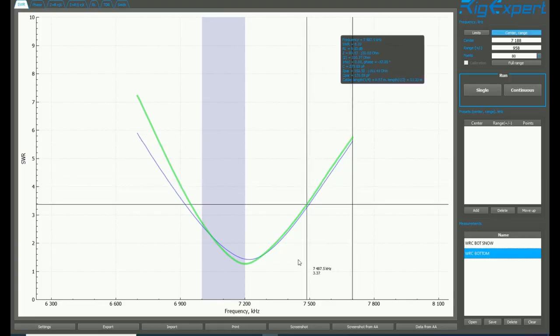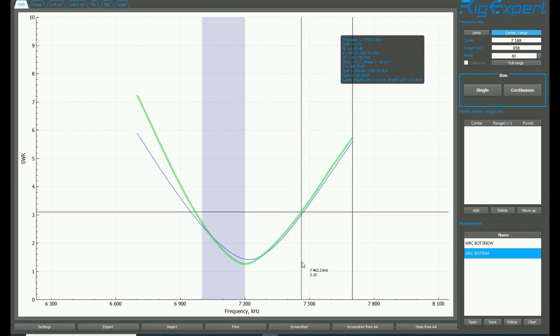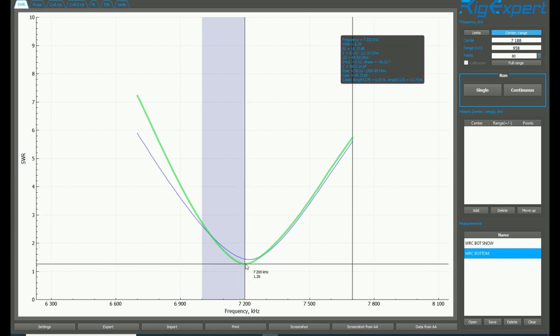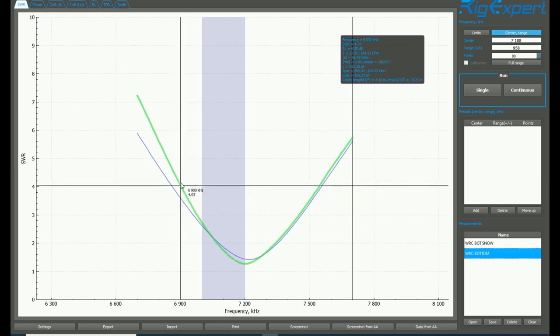So why don't we go inside, take a look at the measurements, and see what the numbers say. I'm back inside out of the snow and I've taken some readings with the RigExpert antenna analyzer. I've loaded them into the computer and we'll take a look at what the sweeps tell us. The premise is that snow will cause the tuning to go long, and it appears that this might be the case.